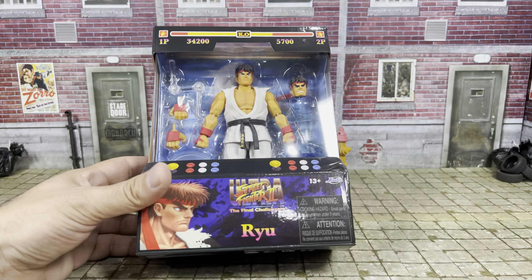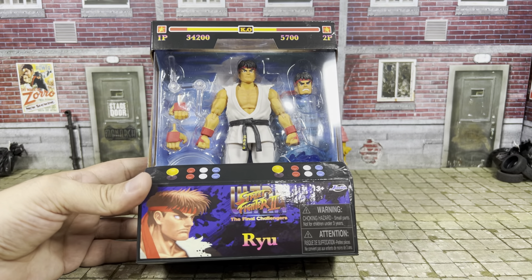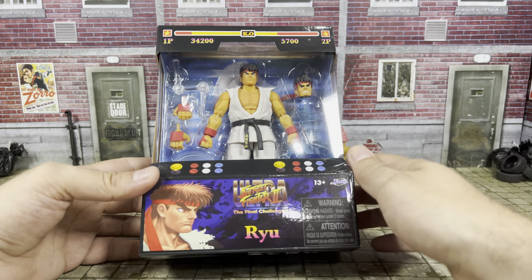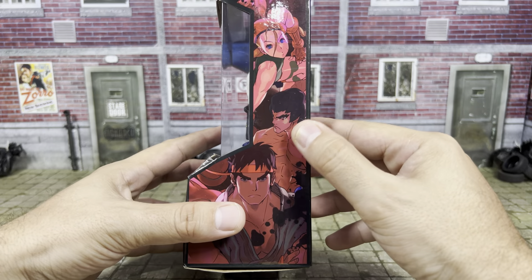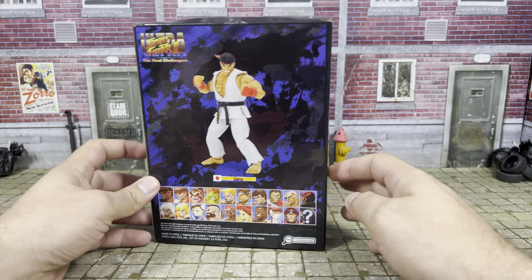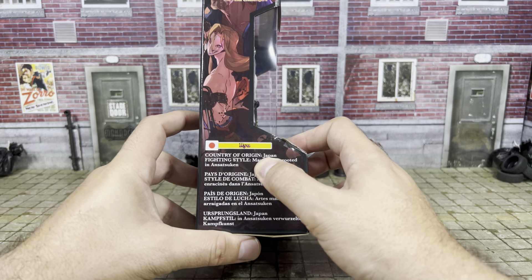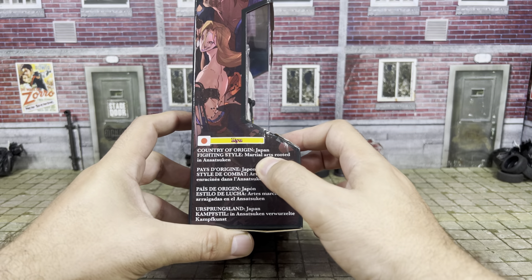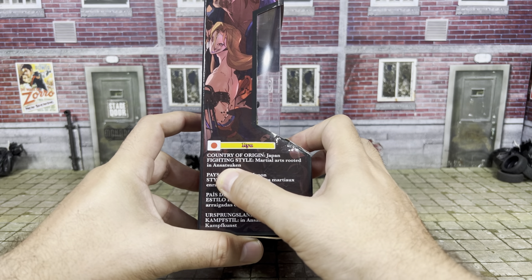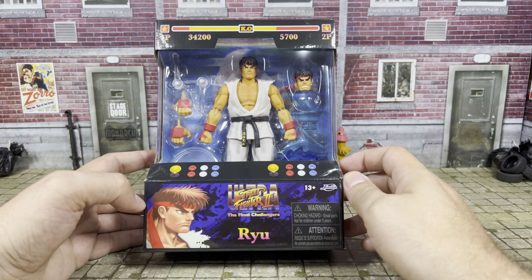Alright, so basically same packaging, same artwork and everything, except now we have Ryu in the front. The same art on the side. We have a picture of Ryu on the back instead now. We have a country of origin — Japan — fighting style: martial arts, rooted in Ansatsuken. So let's open up this package and take a look at the figures.